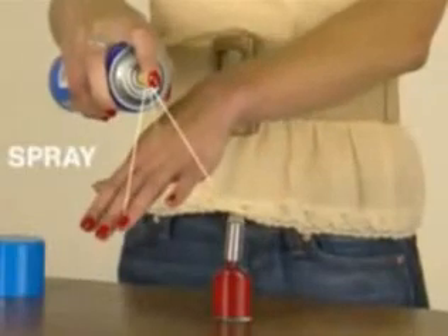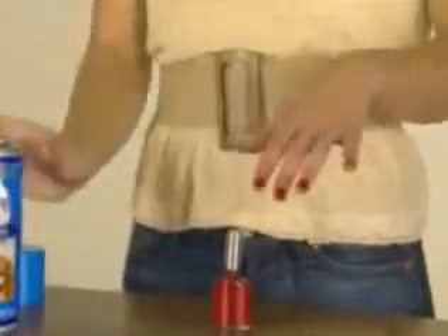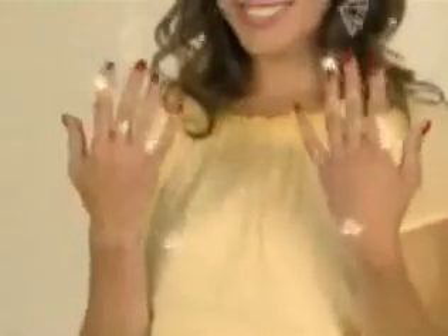Lightly coat wet nails with cooking spray. The oil interacts with solvents in the polish to speed up drying time. Carry on with Glamorous Life.